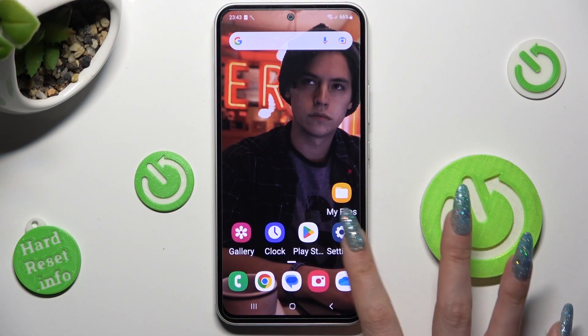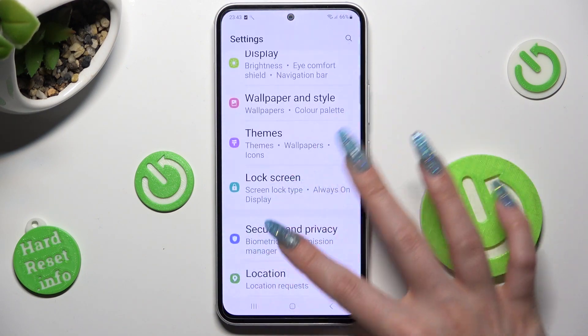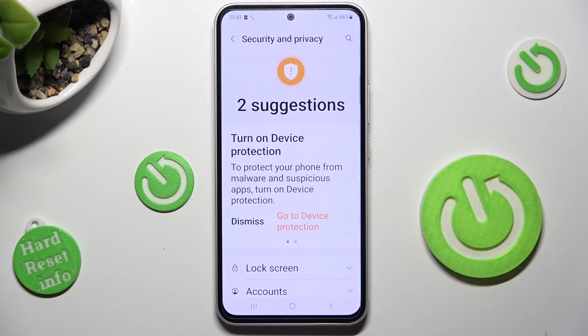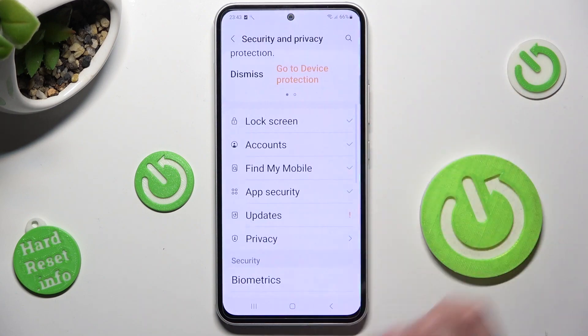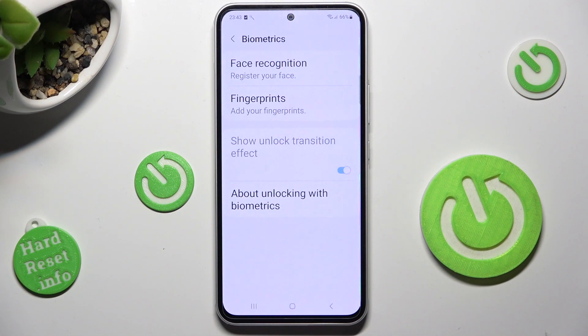First of all, go into Settings and scroll down to Access, Security and Privacy. Now scroll down again, click on Biometrics under Security and tap on Face Recognition at the top.